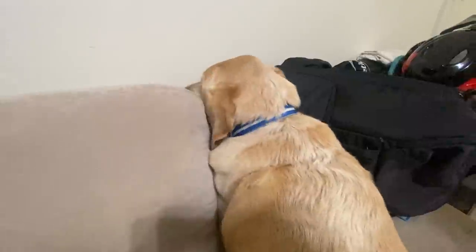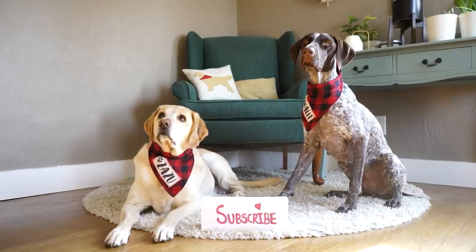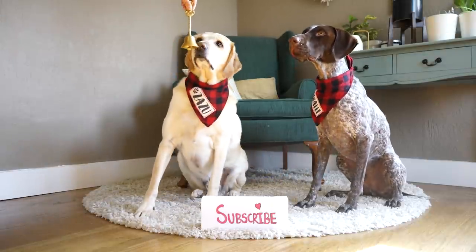If you would like to watch more videos of Zazu and Wally, please subscribe to our channel and also hit that bell button.